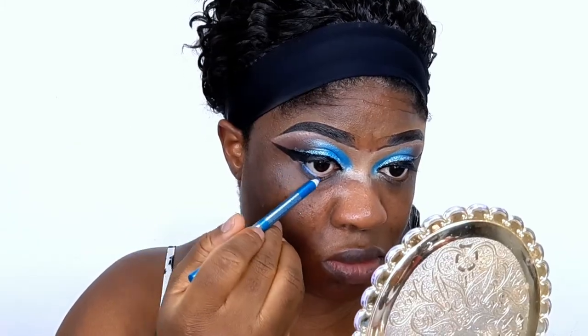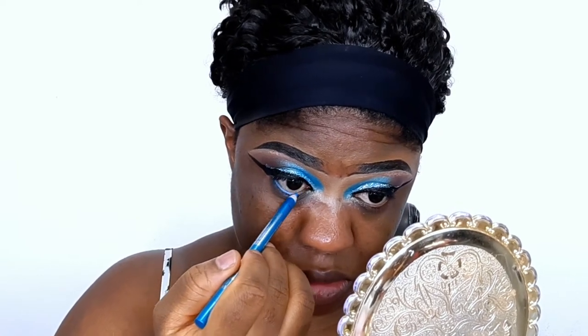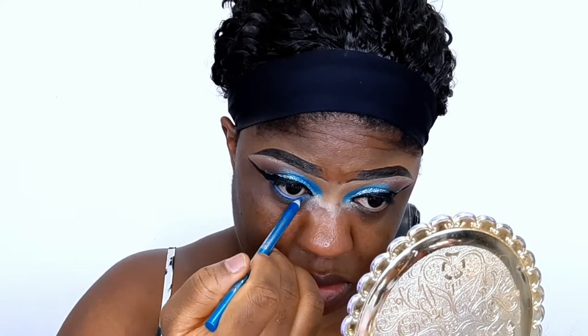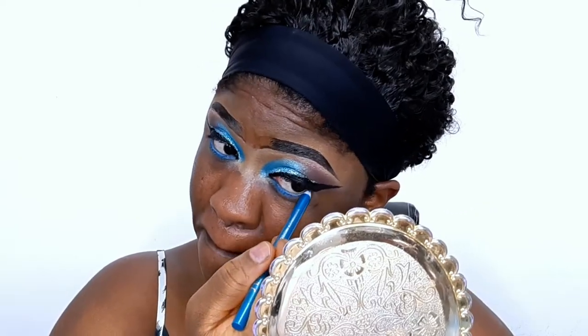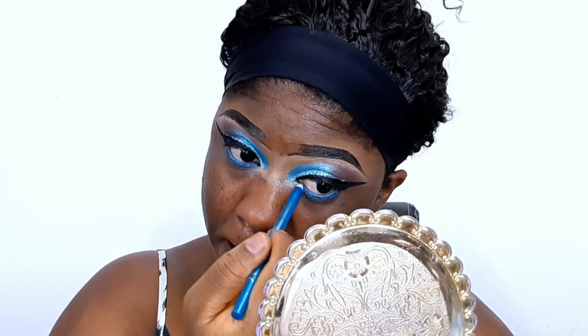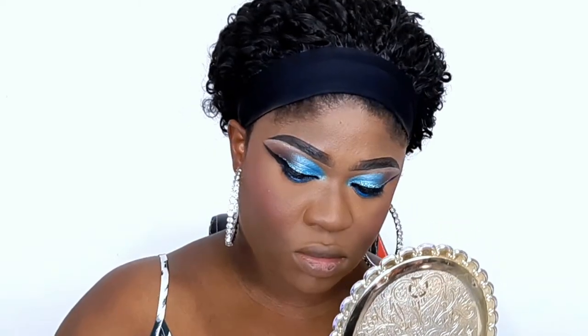I'm lining my waterline with a blue liner I got from my local beauty shop. One tip: whenever you're applying glitter or liner and you discover you made a mistake, just use a black liner to clean it out — it gives you a precise shape.